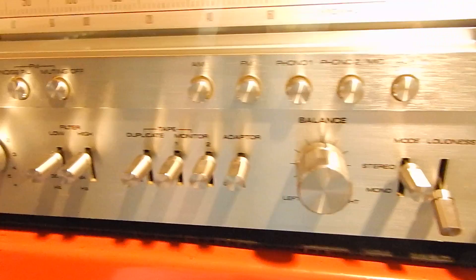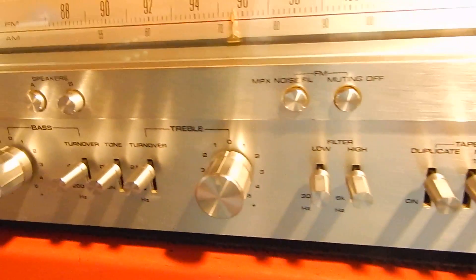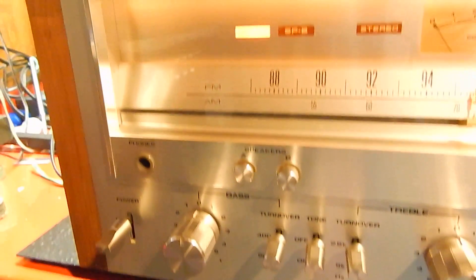The wood case has a couple of marks here and there, but it gives a little character. No gouges, nothing really major. Really nice looking.